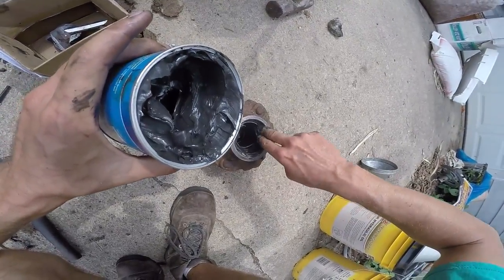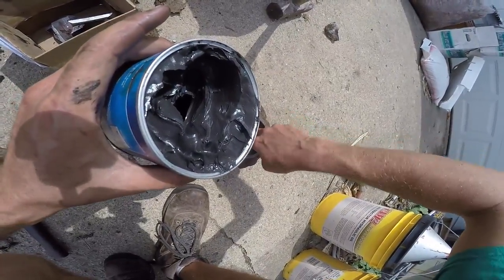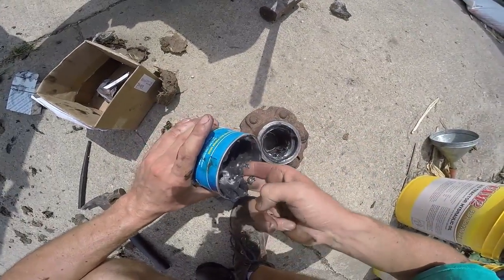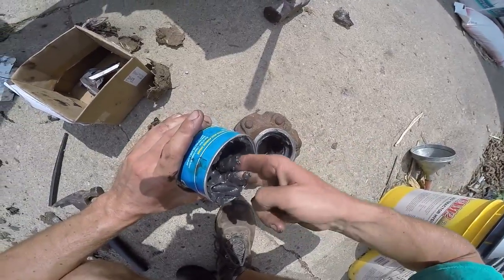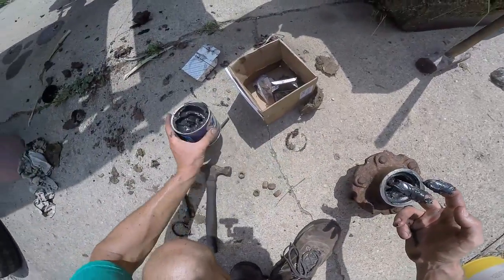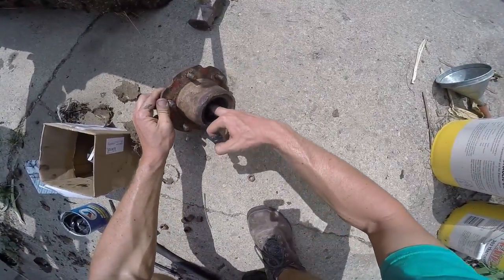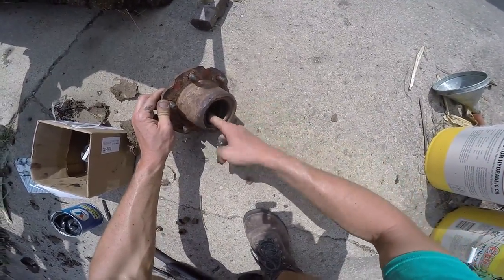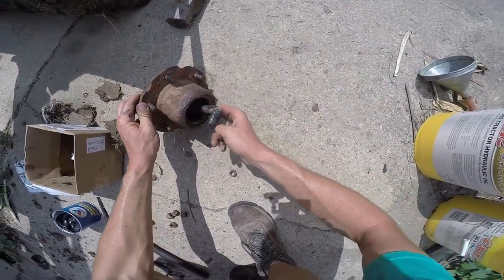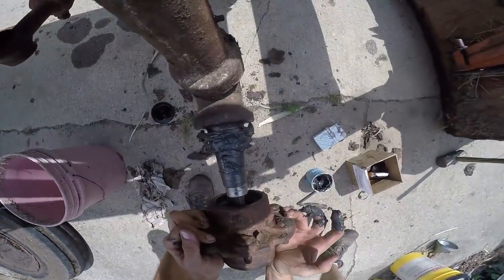Grease that surface. Put some more grease, all the way around, a little bit of grease for the road. They say if it gets hot, it's supposed to get the grease to flow in. Well, if it's getting hot you're going to have more problems fast — it'll limp you down the road a few miles, but it's sure not going to get you past tomorrow. Grease this end a little bit. Okay, moment of truth.